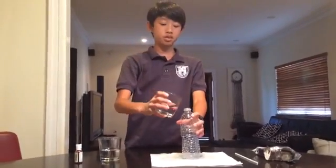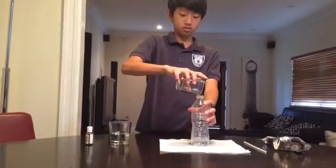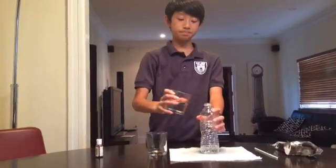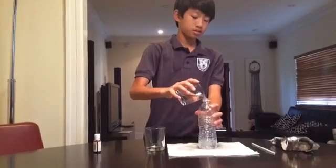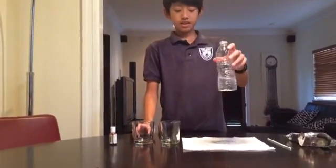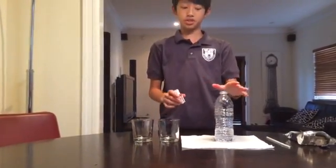To start making our homemade thermometer, first we're gonna take our rubbing alcohol and put it into the bottle. Then we're gonna get the water and put that in as well. Once you have that, just shake it up a little bit — be sure not to smell it because it's pretty strong.